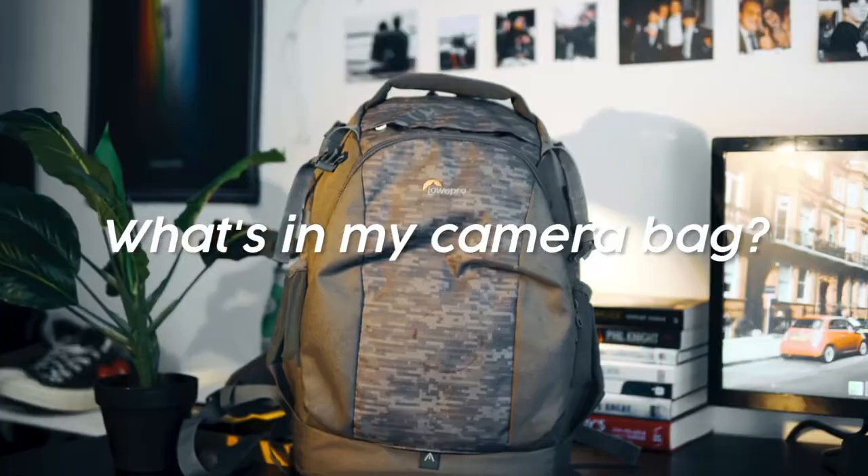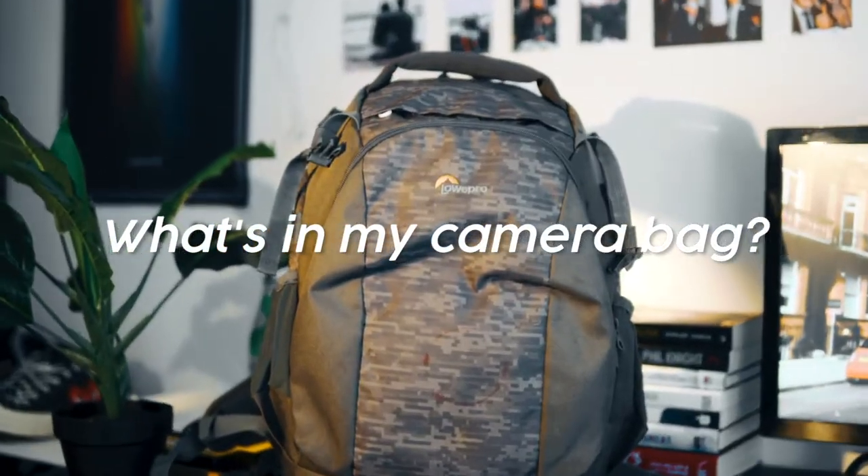Welcome back everyone, it's Mitch here and today I'm going to be covering what is in my camera bag. So without further ado, let's get right into it. If you see anything you like today, I will make sure to have all of the links to all of the products down in the description below. You can get them all on Amazon — I will note that these are my Amazon affiliate links. What this means is that when you buy something, you don't pay anything extra, but Amazon gives me a tiny little cut for directing you their way.